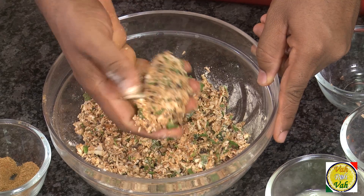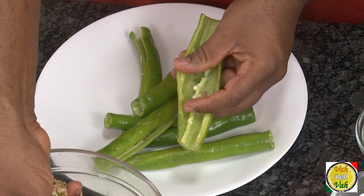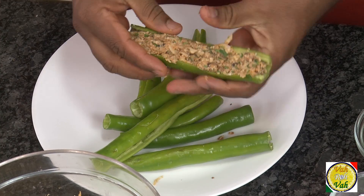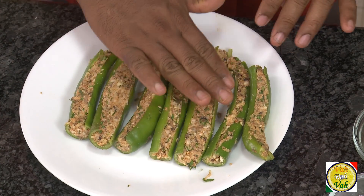These are the big banana peppers. Just cut them, remove the seeds, and remove the head and tail part so they are easy to use. Now take the masala and spread it nicely and evenly inside. Perfect — the chillies are nicely stuffed. Now we're going to cook them on a pan.